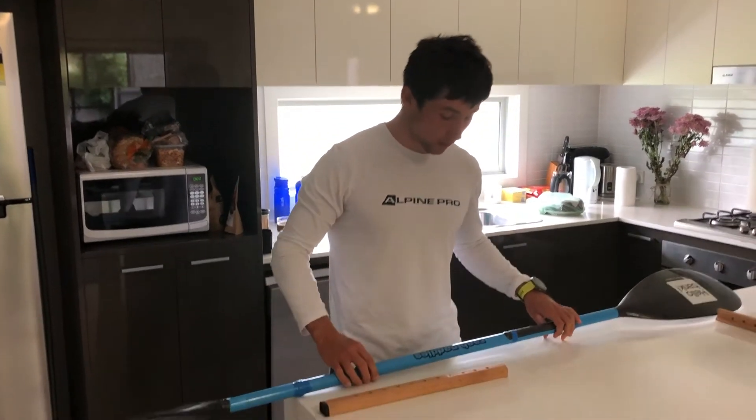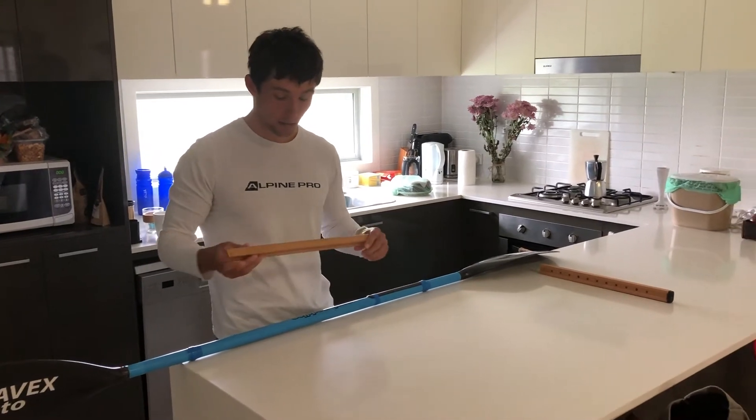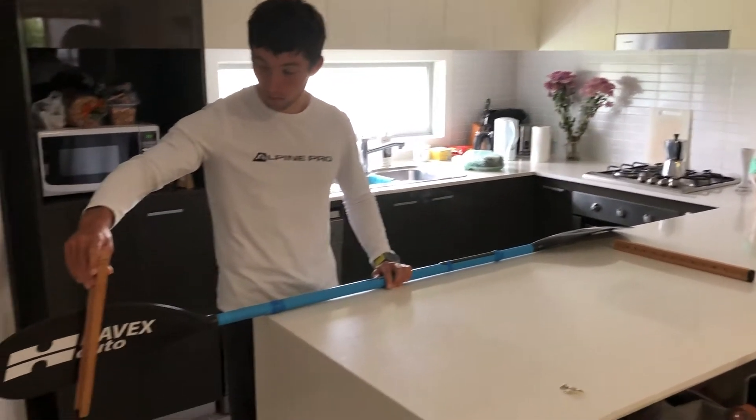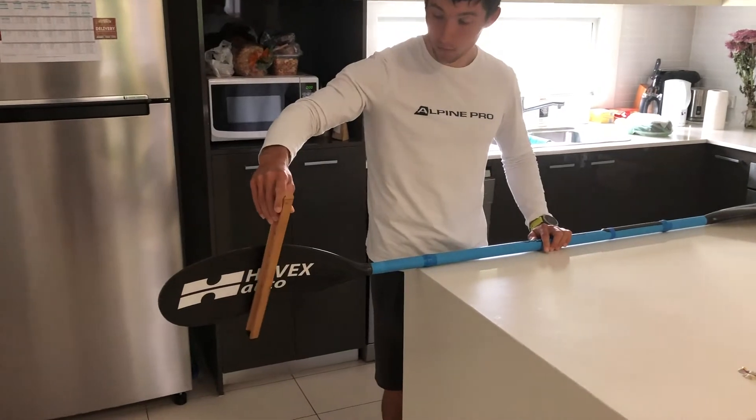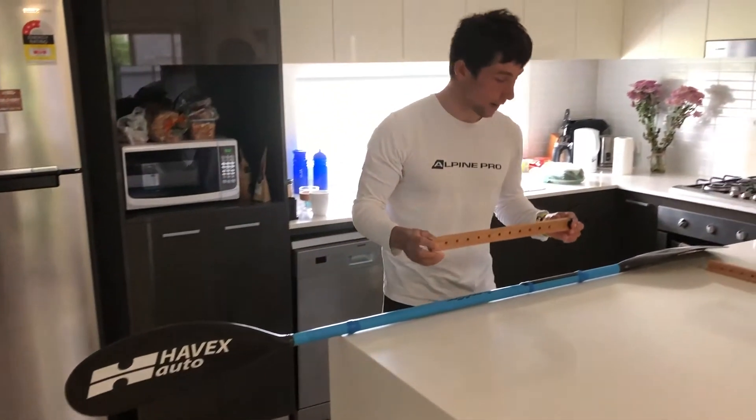So what we'll need are two straight sticks that we can put on the bottom of the blade so you can measure it exactly.